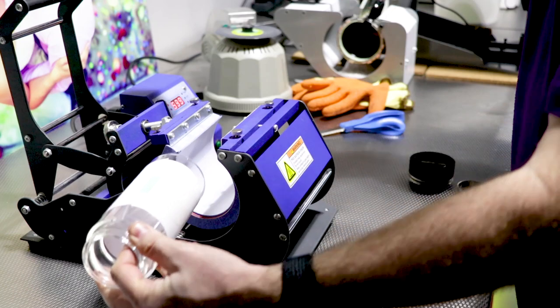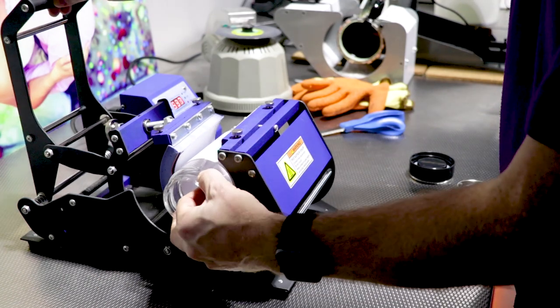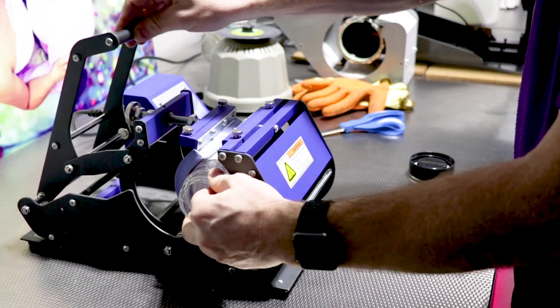Then place centrally into the heat press and press with the recommended time, temperature and pressure.